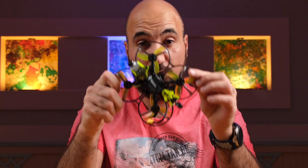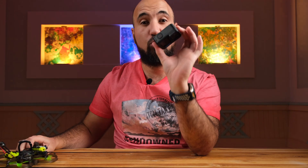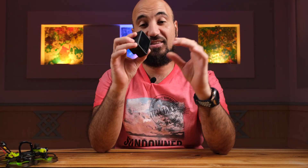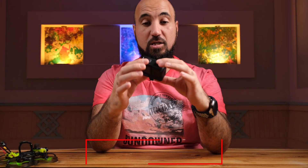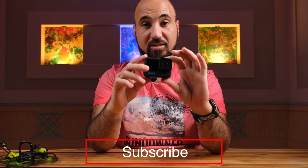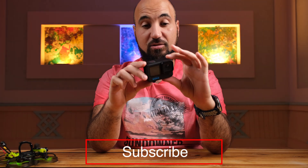If you have an FPV drone, you probably have a GoPro to put on top of it, and you want to make it as light as possible. So you open the battery door, take out the battery, and you end up with something lighter than the GoPro with the battery — but you need to power it up.